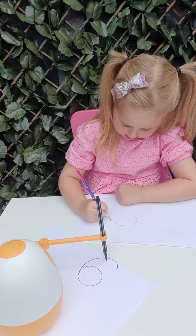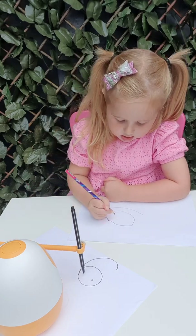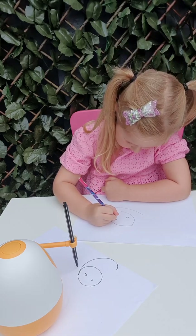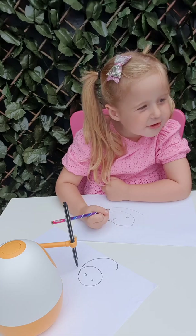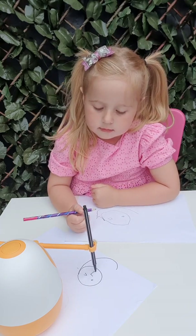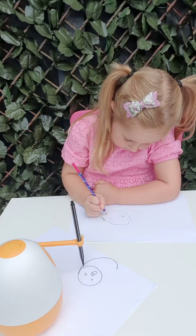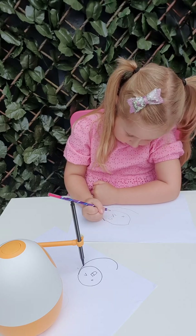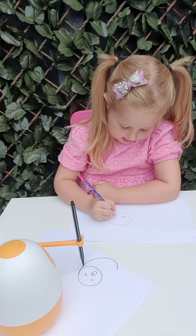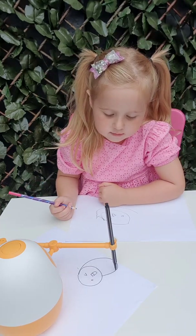Draw a circle, and then draw the eyes with one eye round and open and the other is narrow. Here is an open mouth also. I know how to do this. Next, we draw the body of the bee.